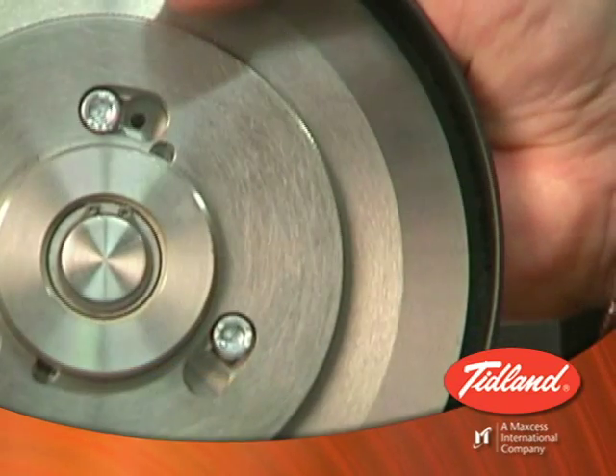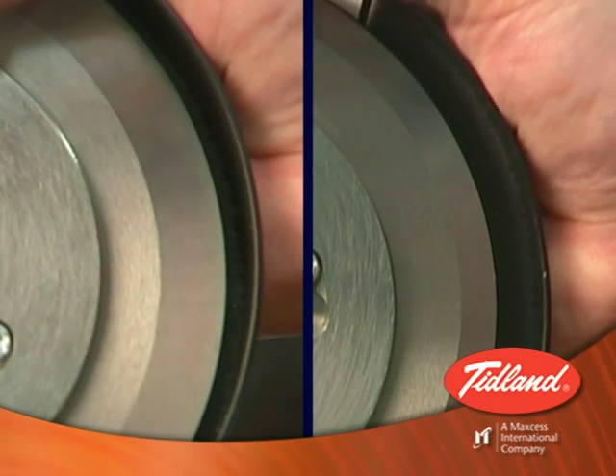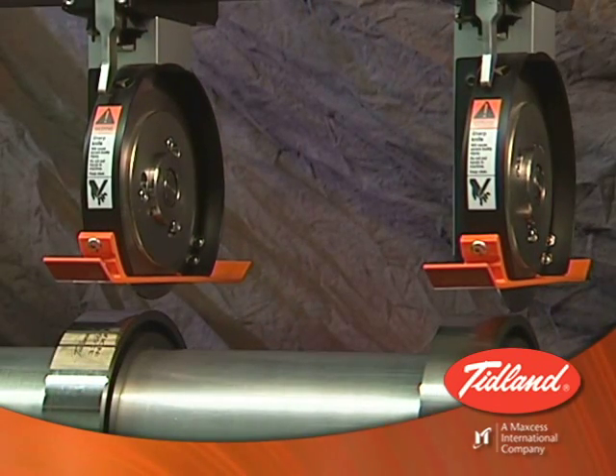And with the new auto-calibration feature, when you do change a blade, the depth will be set accurately, even if the new blade has a different diameter than the old one.